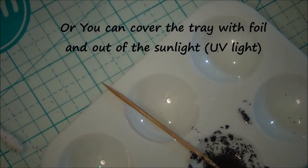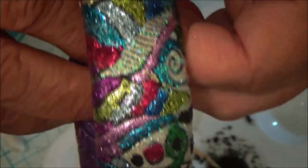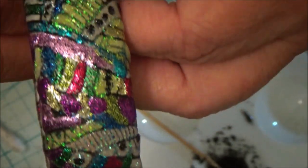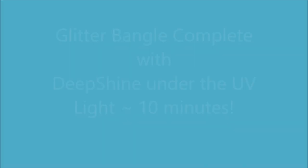Let me get this bracelet. Here we go — it's out of the UV light. You can see all the different colors of glitter on there. I mean, this is really pretty.